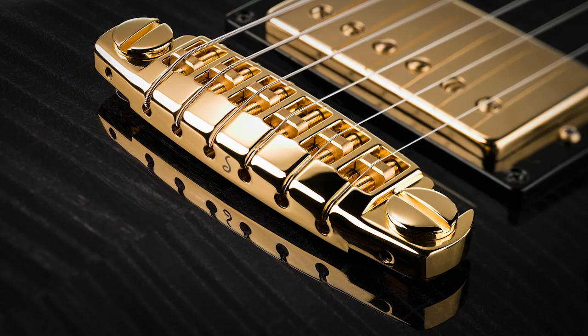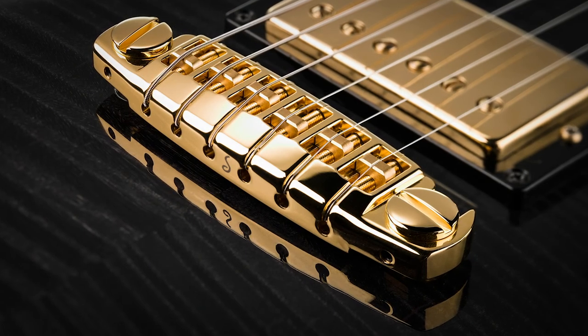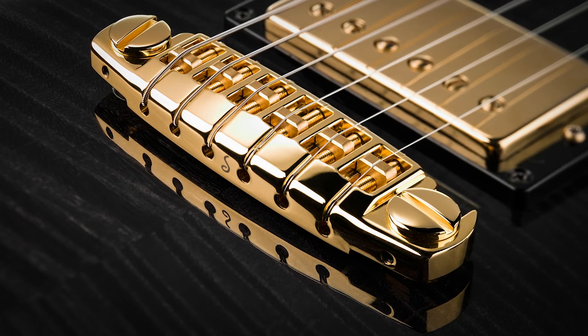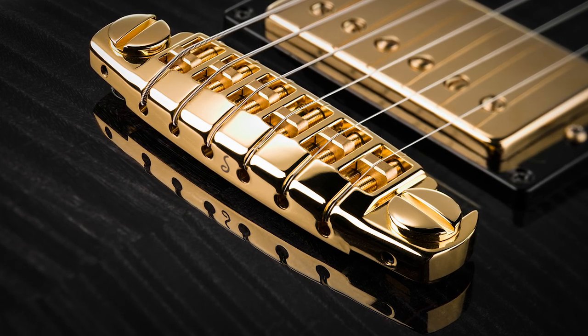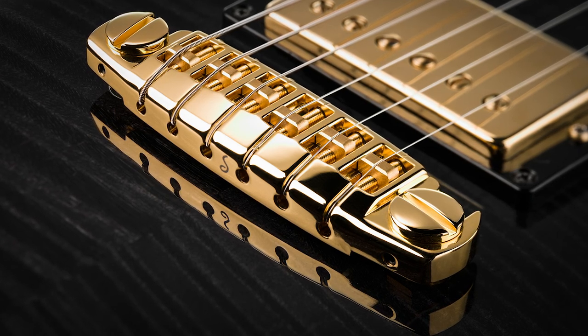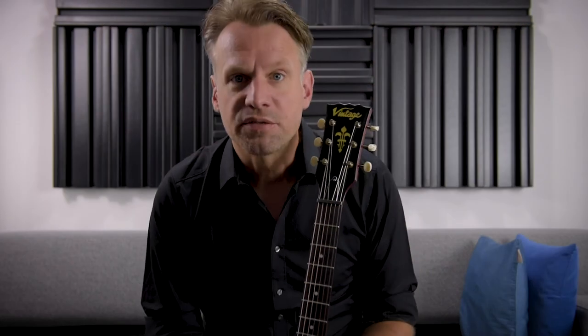But once everything is set up perfectly, you'll never have any problems with the Signum Bridge. The bridge is locked in its position, so nothing can change by accident when you change strings or clean your guitar for instance. Thanks for your interest and for watching this video.